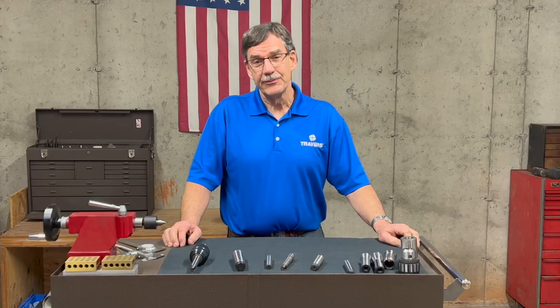Thank you for watching this video. You noticed how helpful that chart was — if you want your own copy of it, just click on the link below.